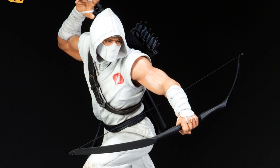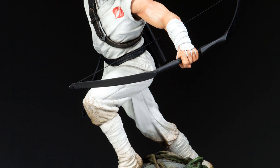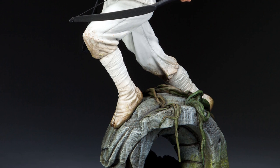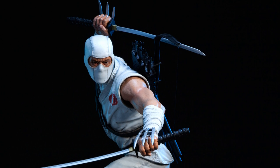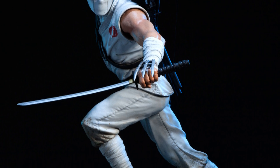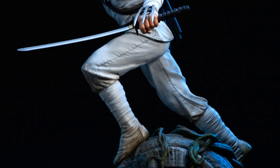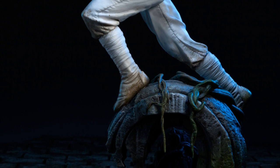Last but not least from Sideshow is their Storm Shadow statue. The exclusive comes with the bow and arrow, which is pretty cool. But the classic stance for him is with the swords, and the regular version comes with the swords. So exclusive gets bow and arrow, regular gets swords only. Both come with two head sculpts — the one with the hood and the one without the hood. Pretty awesome.